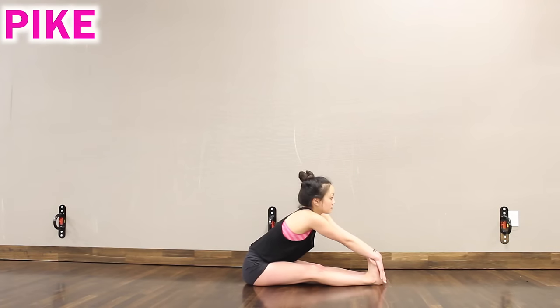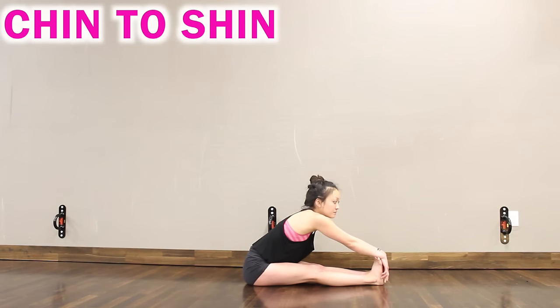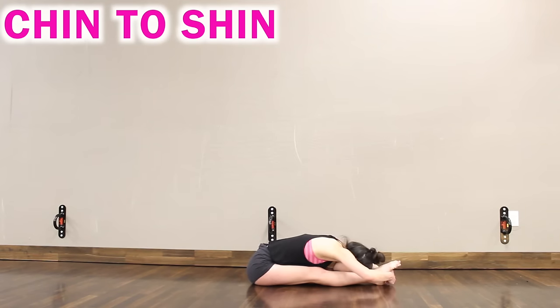Go into a pike stretch to stretch out your hamstrings and calves. Then point your feet and try to get your nose as close to your leg as you can.